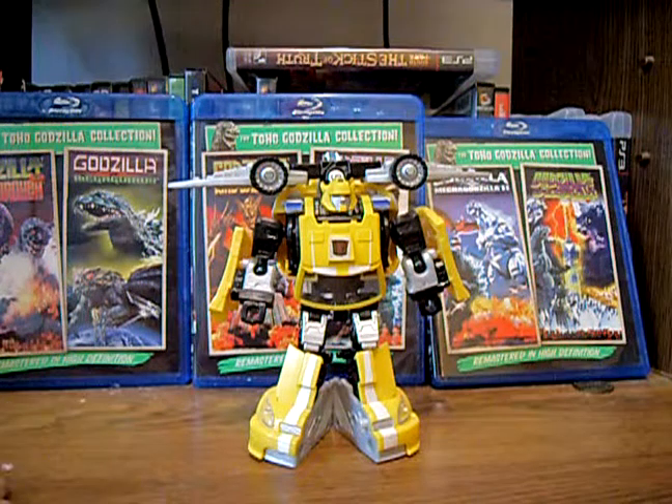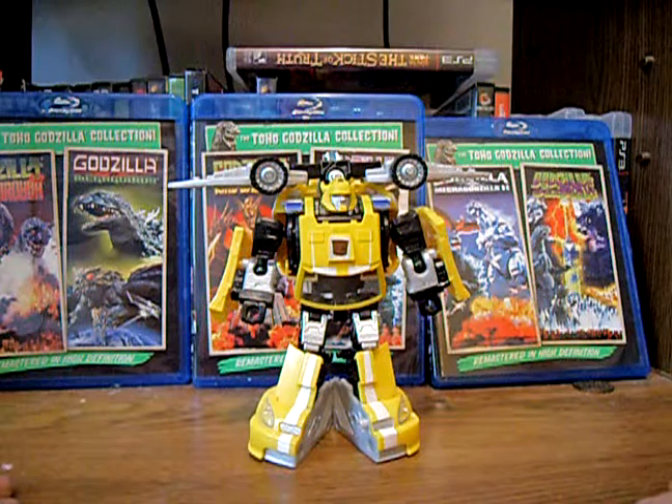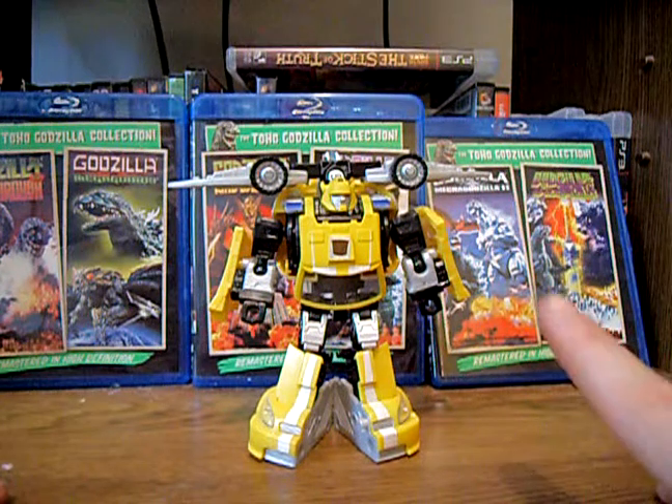Hello YouTube, I'm from 3490, here today with another Transformers figure review. Today I'll be taking a look at Transformers Classics Bumblebee.